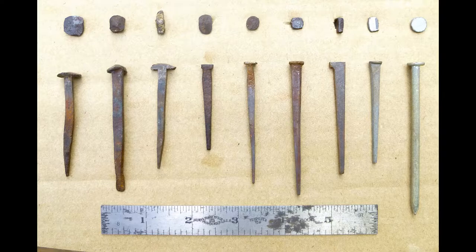The earliest are going to be wrought nails, and then in the late 18th century we're going to begin to see cut nails being used. And then in the later part of the 19th century we're going to start to see wire nails.